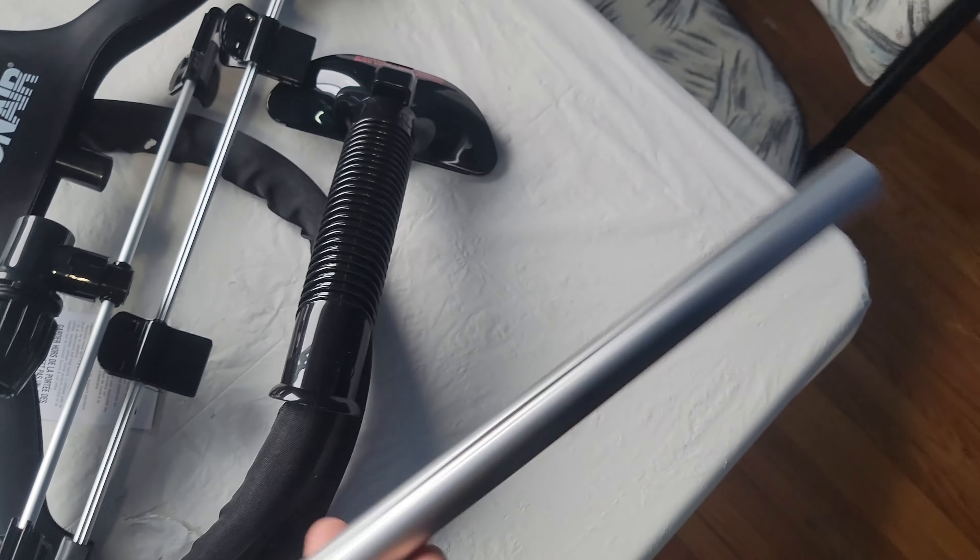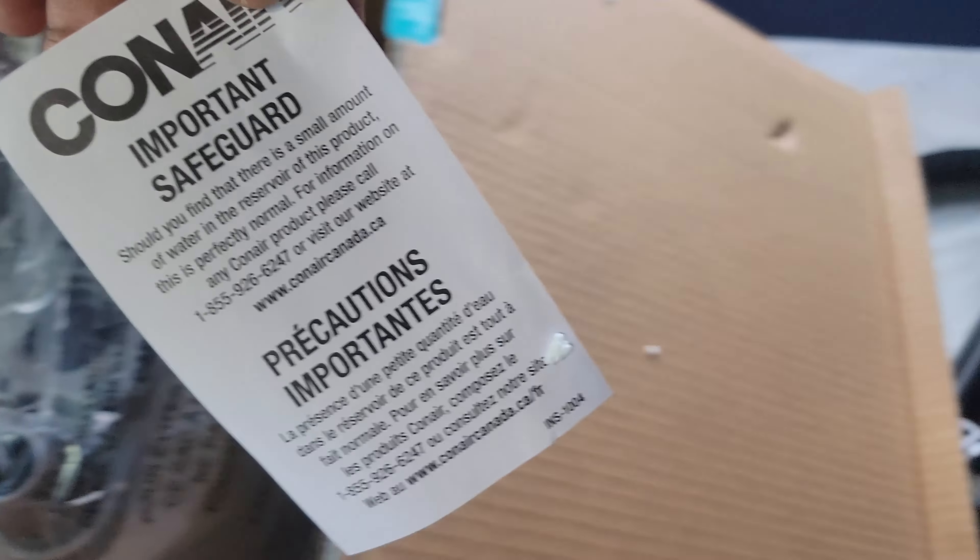This is the post, and it extends — it does extend. And you've got some instructions here and an important safeguard. Make sure you don't do anything too crazy.